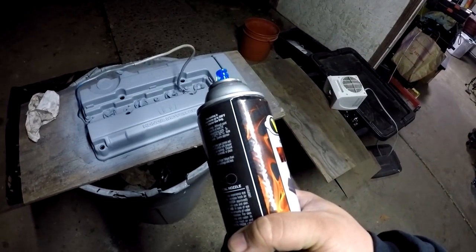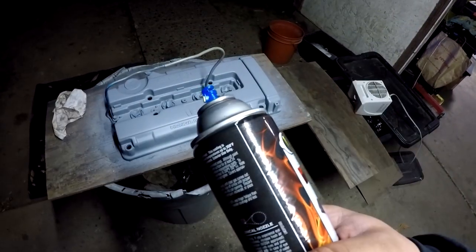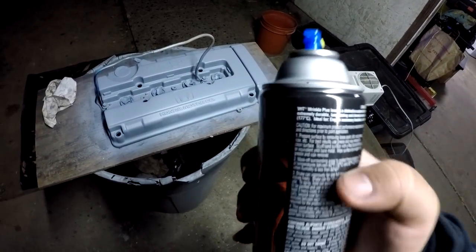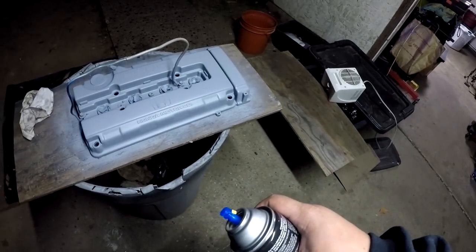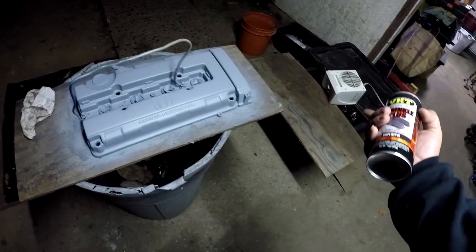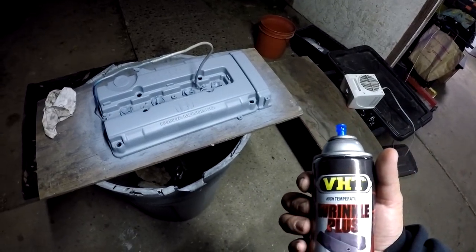Apply three heavy coats in a crosshatch pattern - in other words, criss-cross. So the first coat is horizontal and we're doing about 15 minutes in between. It's supposed to air dry for two hours according to the can, but I'm using the heat to speed up the process. If there's any uneven wrinkle you can always apply more, let it dry, or speed up the process to get that area to wrinkle up and match the rest of the cover. YOLO - heavy coats, here we go.